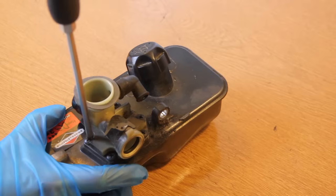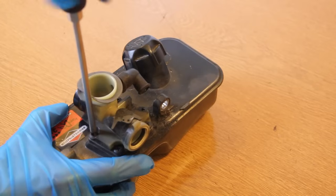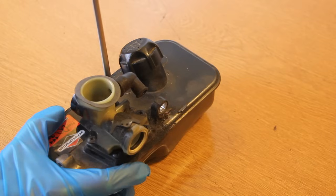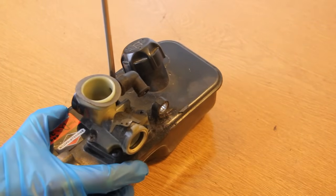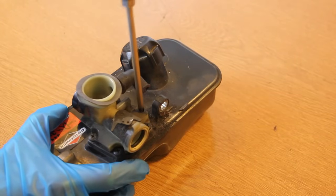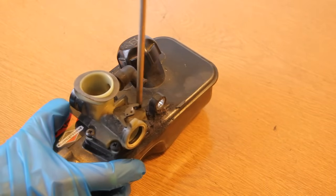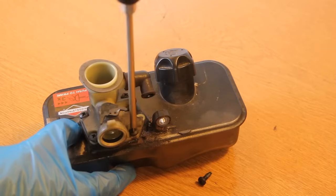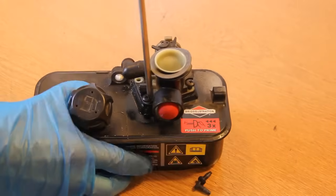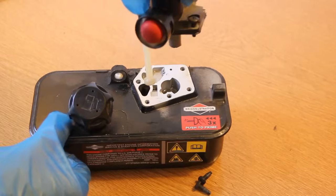Just slacken each one off a bit. It's probably not a good idea to go around in a circle because you might crack the carburettor. When you've slackened every single one off, just go around then and remove all the screws completely. The carburettor just lifts off the fuel tank like that.